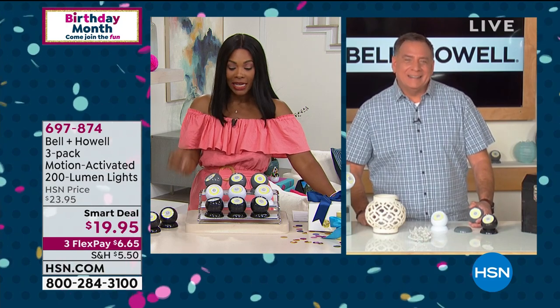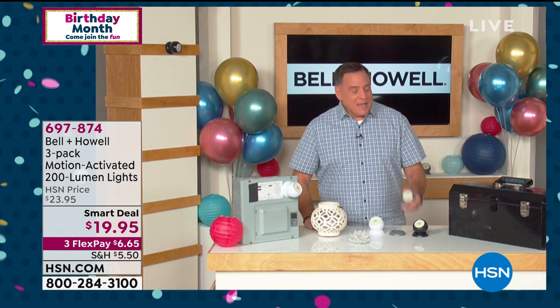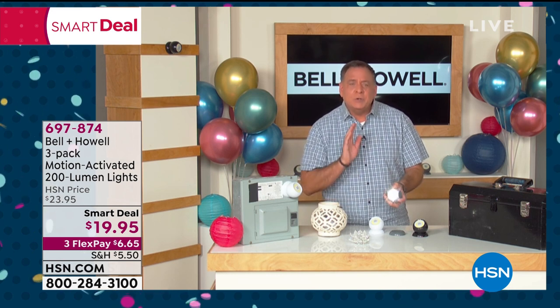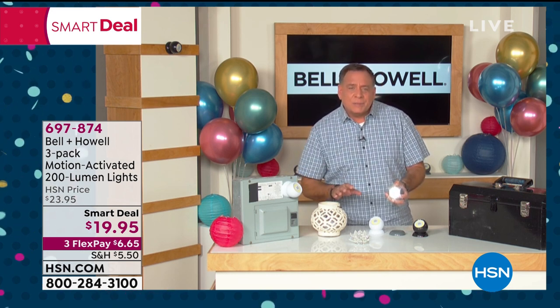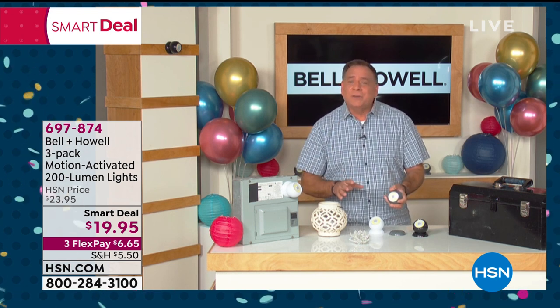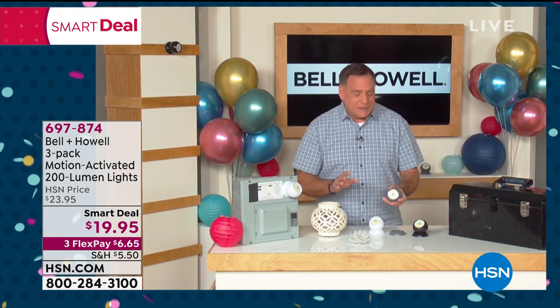Lou Caputo is joining us via Skype. These have been so popular today because they are maybe the most versatile lights Lou has ever personally sold. You can use them as automatic lights that turn on and off themselves, as a flashlight, or as a permanent fixture. Bell and Howell have been around for over 110 years and they are innovators in this business.